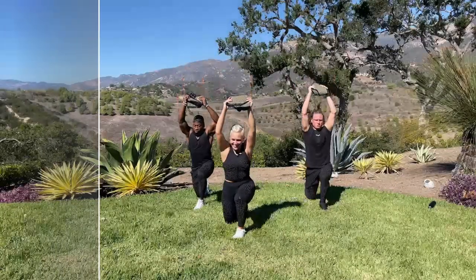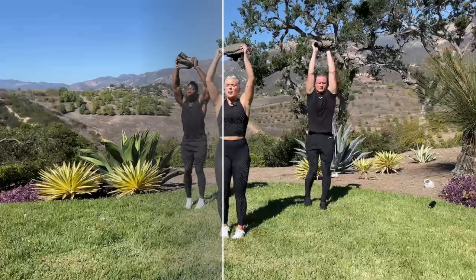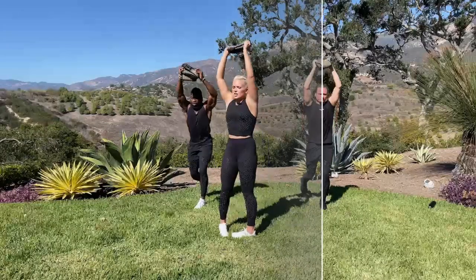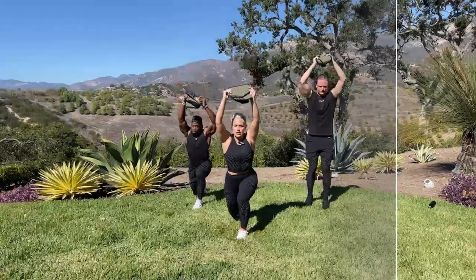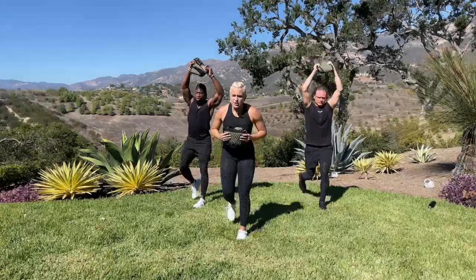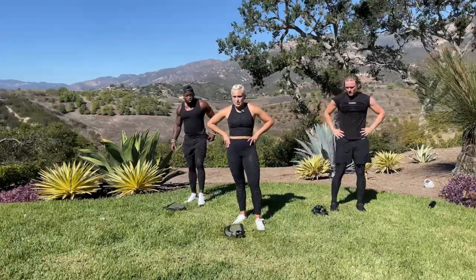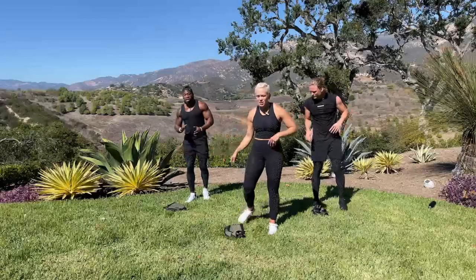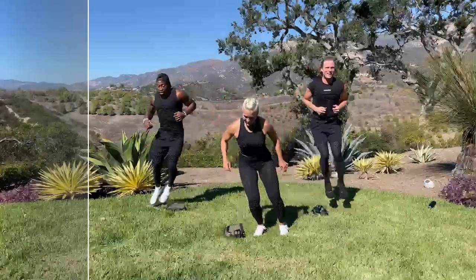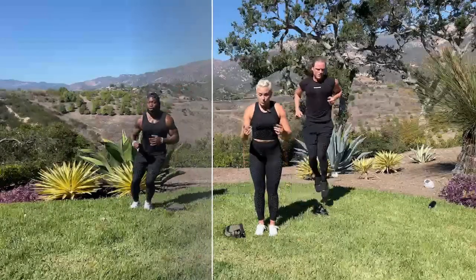Your arms are going to get a little tired doing this. Try to keep your arms straight like you're punching the ceiling — we don't want to arch. Keep your abs engaged. If this is too much, bring it down. In 3, 2, 1 — lateral hops. You can also step over, hit a squat, step over, hit a squat — you pick.